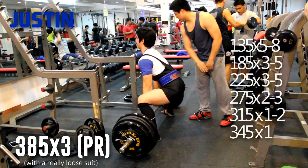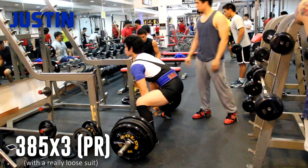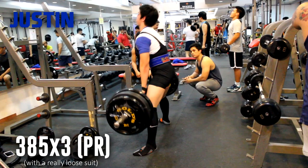What I'm doing in the clip is hitting my first ever 395 by 3 PR. By the way, I'm doing this suited — I have a deadlift suit which is really, really loose so it doesn't help much, but it still helps me in my pulling.